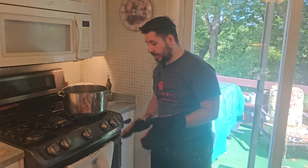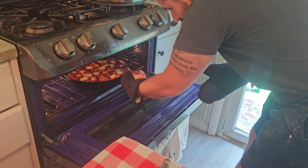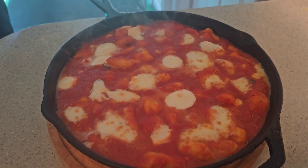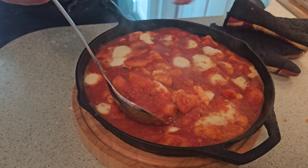Now we're ready to bake this in the oven — we just want to melt the cheese. This only takes about five minutes. And when it's done, this is exactly how it should look. It looks fantastic and we're ready to start plating.